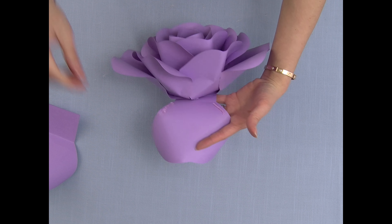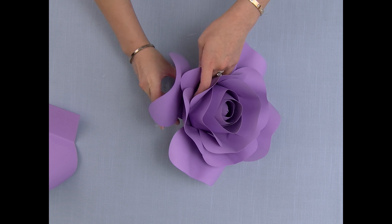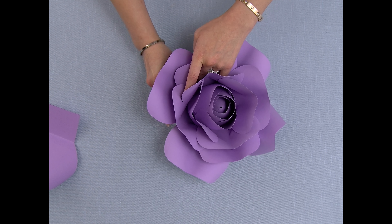Now I'm going to glue the next two petals together. This is how it should look. Now we are going to glue the next four petals on, back into a cross.